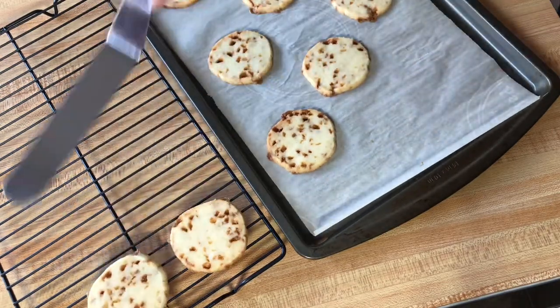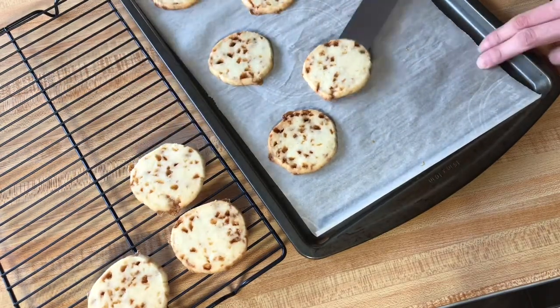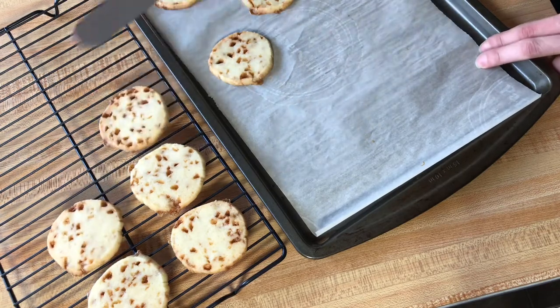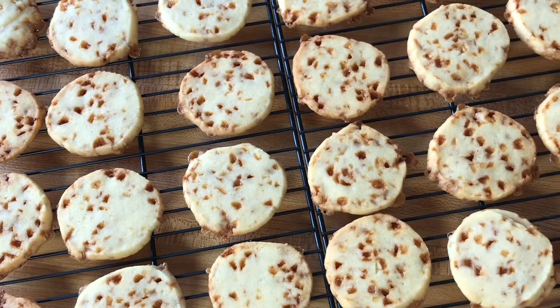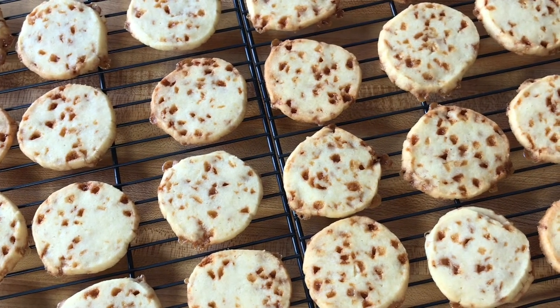Allow them to cool on the pan for a moment before transferring to a wire rack to finish cooling completely. Thank you so much for joining me here today, and as always I would appreciate it so much if you would like and subscribe. Thanks for watching!